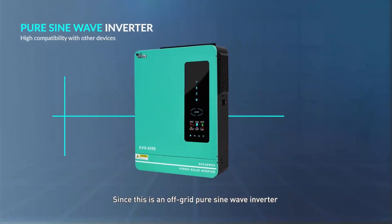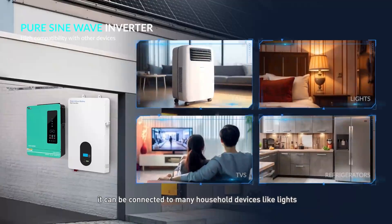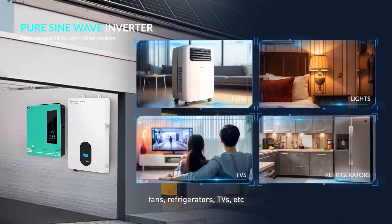Since this is an off-grid pure sine wave inverter with high compatibility with other devices, it can be connected to many household devices like lights, fans, refrigerators, TVs, and more.